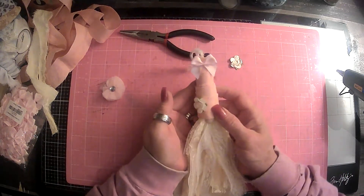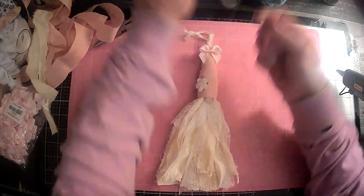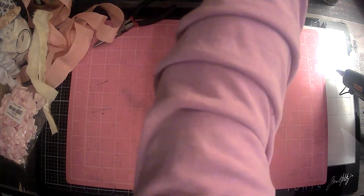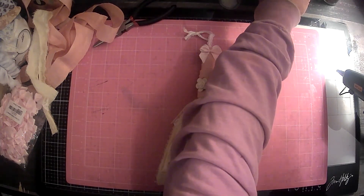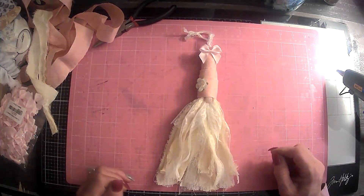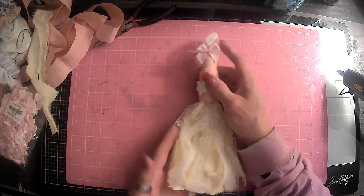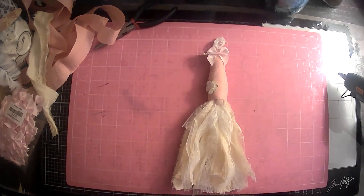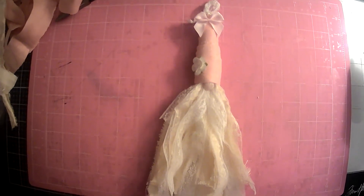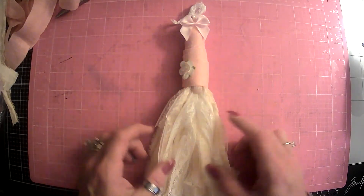I think that's cute — what do you guys think? Can you see it good? Because I'm telling you, I cannot see worth anything today. My eyes are just a bit blurry. Oh, I think that's cute. Let's see if I can lower you guys down some — there we go. That focused a little bit better.